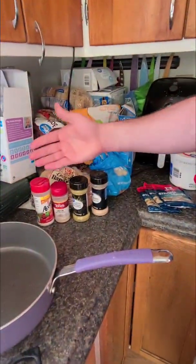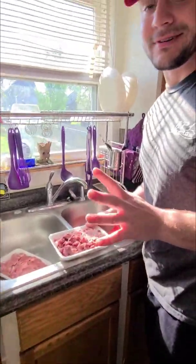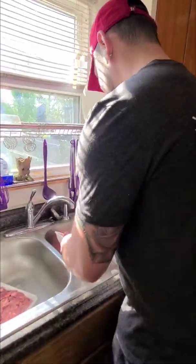Whatever seasoning you like to season your meat with. First up, we're going to rinse the meat off — do that nasty stuff — so we're going to throw it in the strainer.